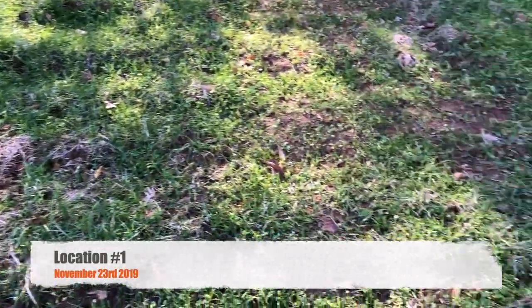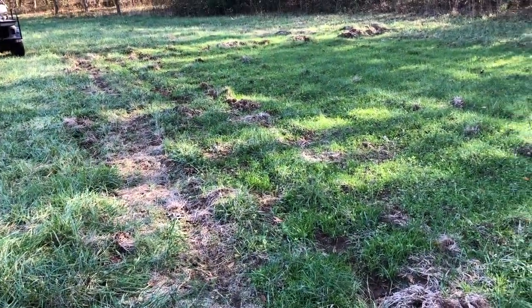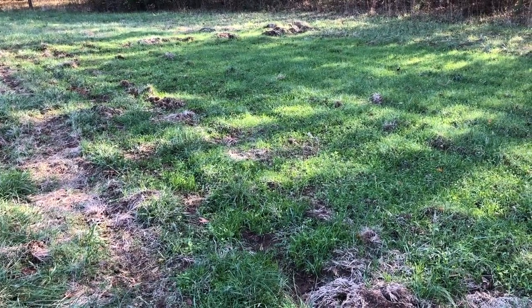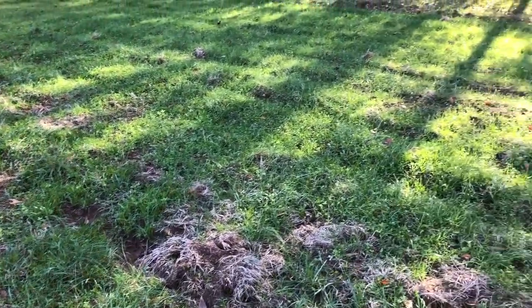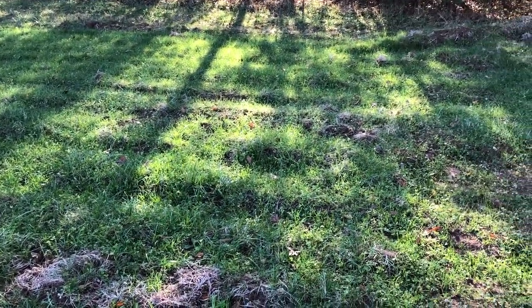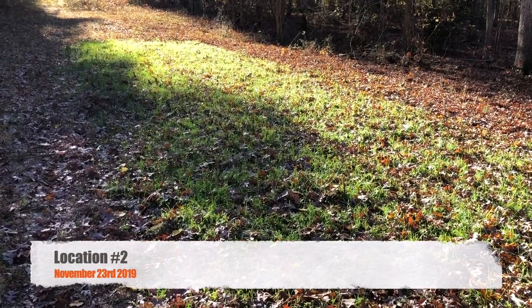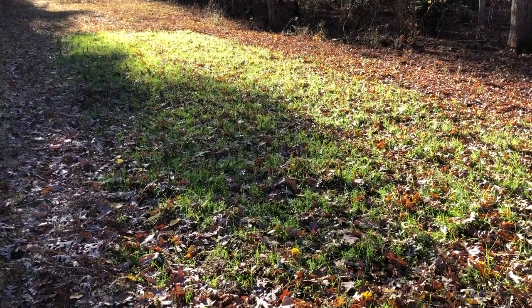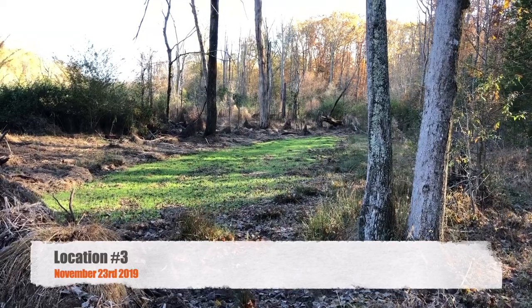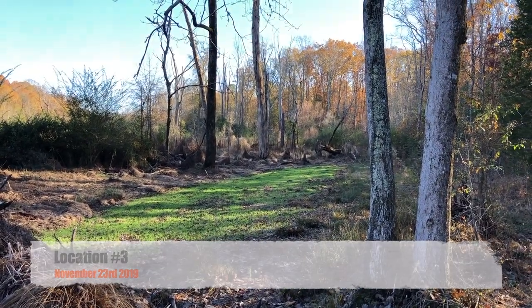It's November 23rd, and this is the first Secret Spot patch that I planted. Quite honestly, I didn't think it was going to go so well because I didn't prepare the land well enough. But it's popped up, the deer are using it, and here it is — looking good. This is the second Secret Spot patch. I felt like the ground was prepared a little better, and deer are using this too. This is spot number three on the creek bottom, and that does look like a pretty plot. I have not hunted this at all, but I'm thinking I'm going to hunt this tonight.